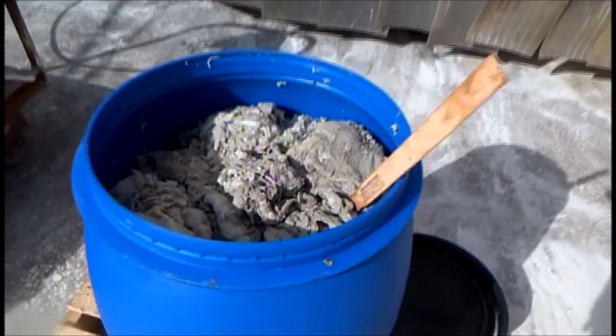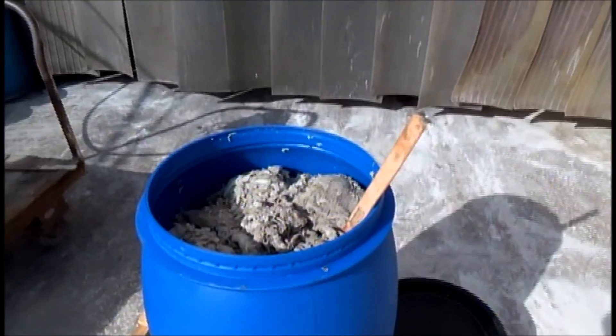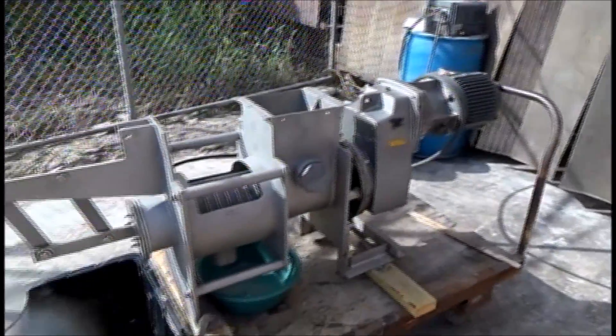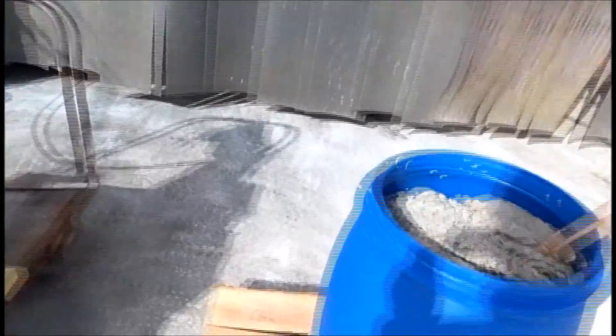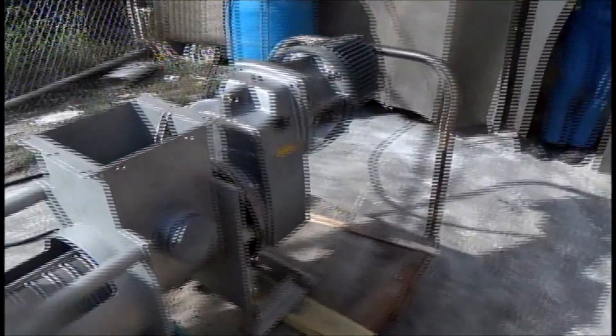Here's the material we're going to run. These are flushings. If you don't know what flushings are, you don't want to. This is the press we're going to work it in. It has been especially configured for this test. We're hoping this material — you'll see in a minute, it's long and stringy — will go through the press.